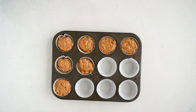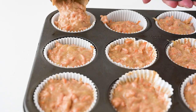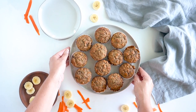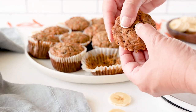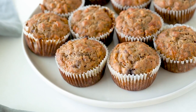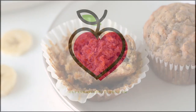Just pour your batter into a muffin pan — I use liners but you don't have to. Bake until they are soft, moist, and fluffy, and your kitchen is going to smell amazing. Thank you so much for watching, and I'll see you next time for another new recipe. Take care everybody!